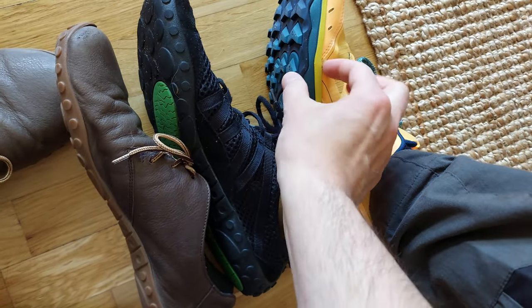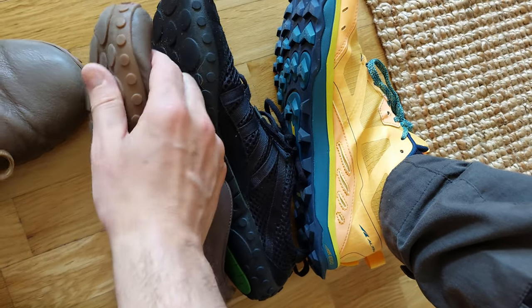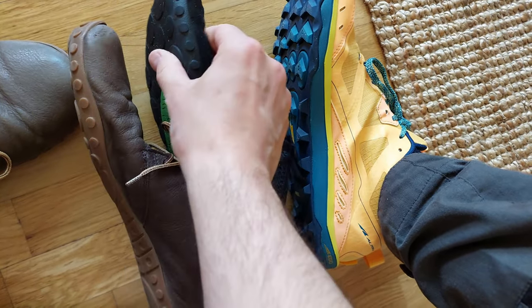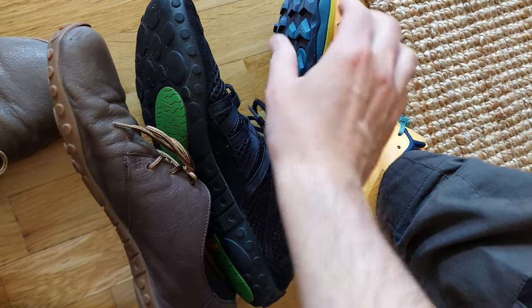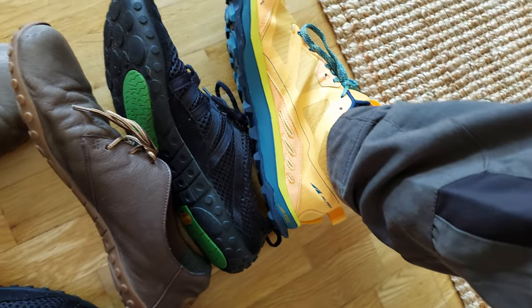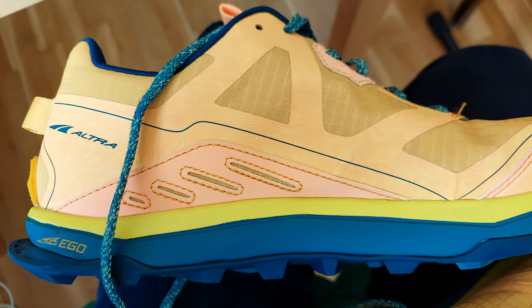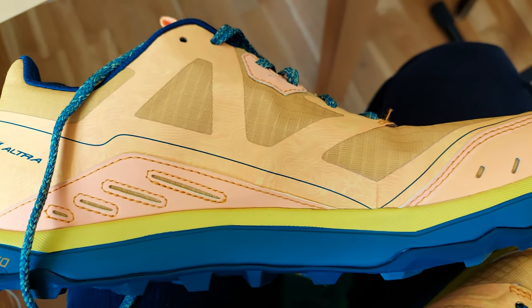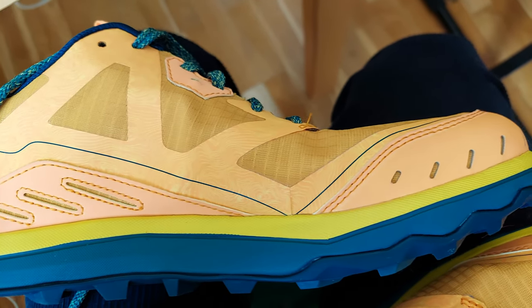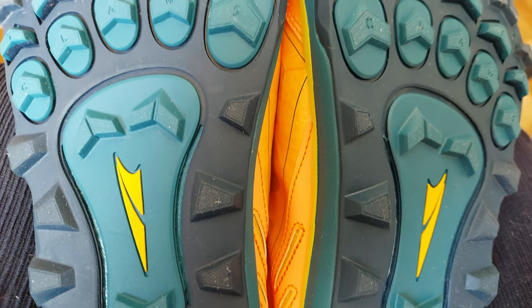I'm not new to zero drop nor thin soles. However, I know that thin soles in colder climates create moisture due to contact between the cold and sometimes icy ground with the hot feet. With these 2 cm soles you have comfort and insulation for colder times. However, at first the 2 cm felt too high compared to what I usually wear — everything over 1 cm is high heels to me.